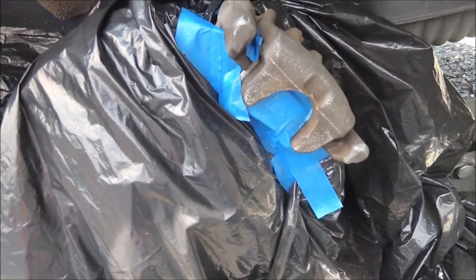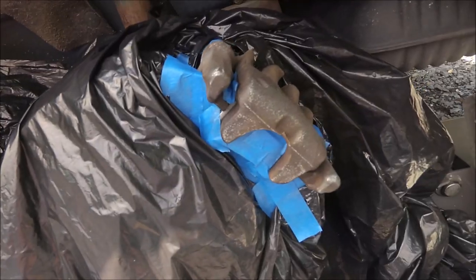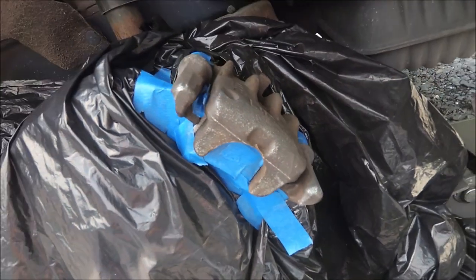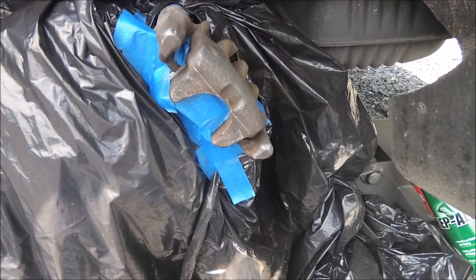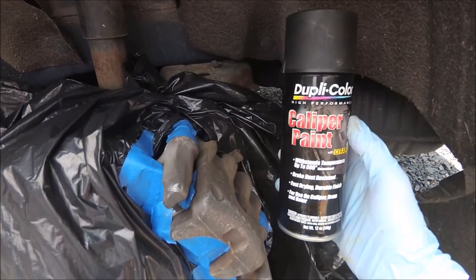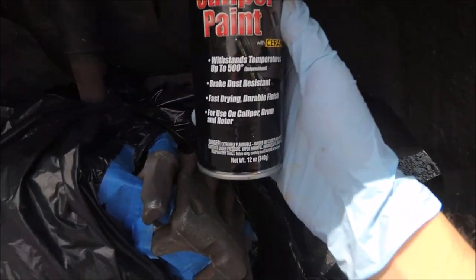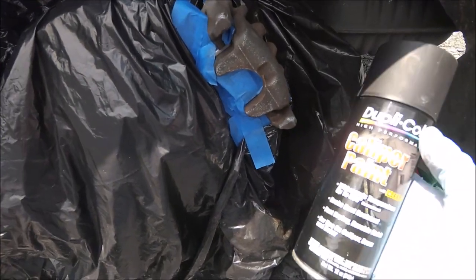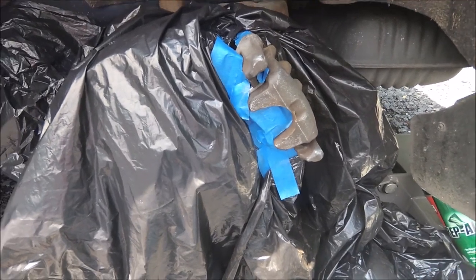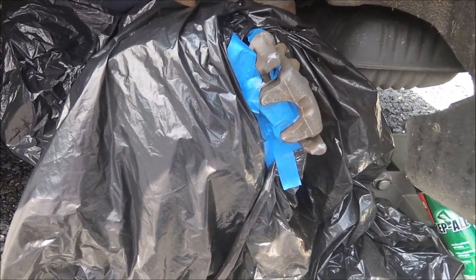It's a good idea to check over your tape to make sure it didn't move in the process of sanding and cleaning, just to make sure you're not painting anything you don't want to paint. In order to start painting, you're going to want to pick up some caliper paint, engine paint, or any other paint that can withstand high temperatures. As always, follow the directions on your paint can. Hold the can about eight inches away and be sure not to stay at one spot too long or else you can get some runs.